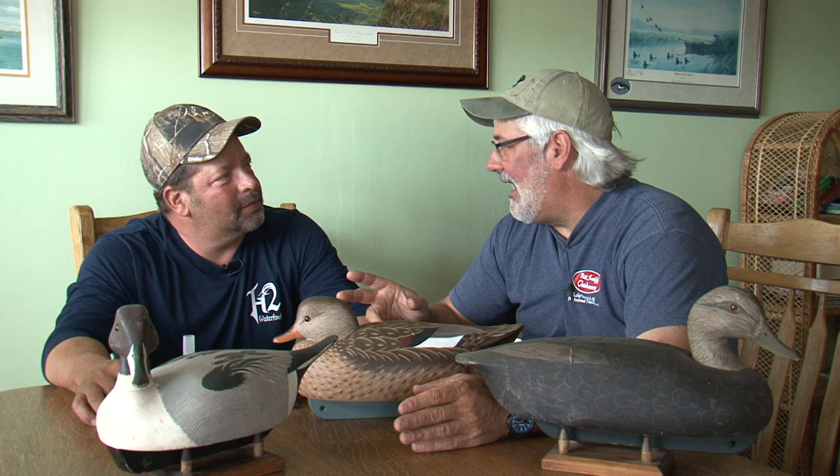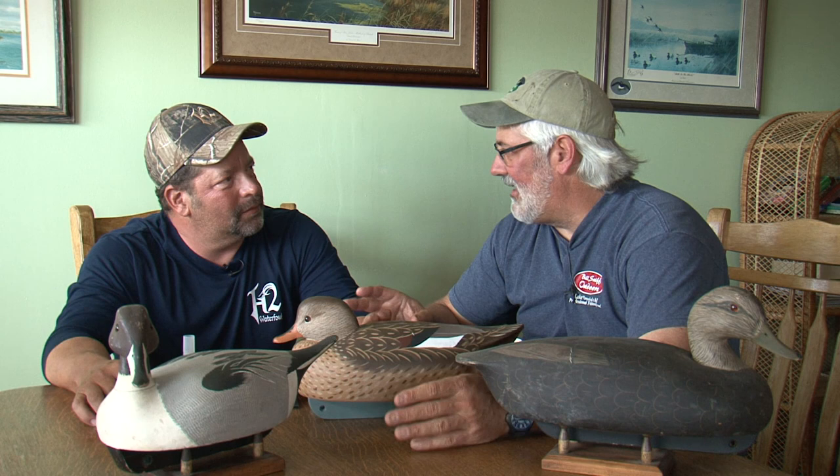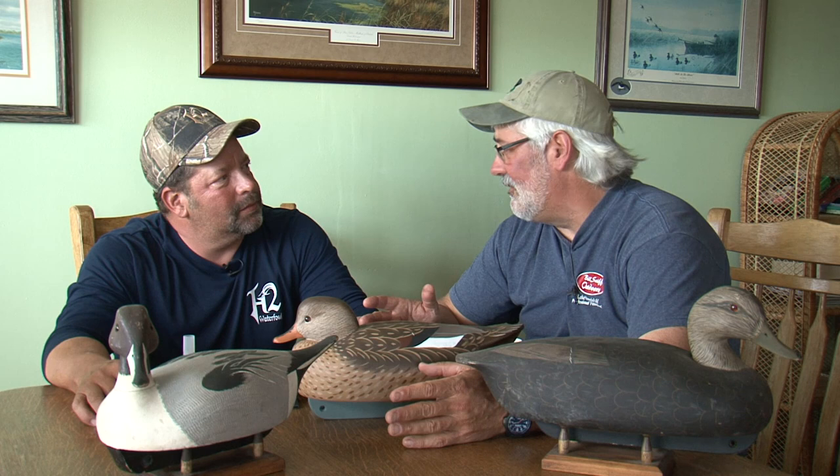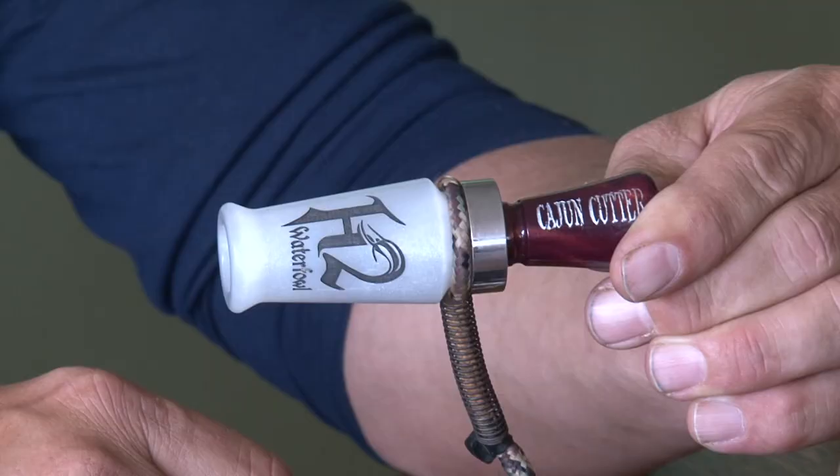You want to start maybe with the J-frame call? Because that DR-85, made out of butyrite, it's a double-reed call. People are used to what that sounds like. That J-frame style call is also something that legions of duck hunters are used to in the United States and North America. You've come out with a really good one.